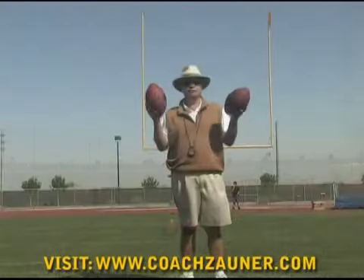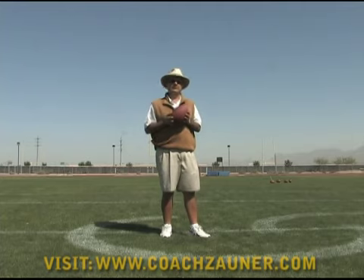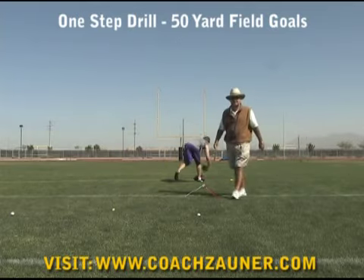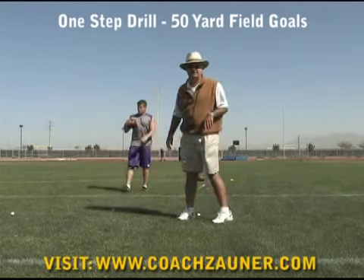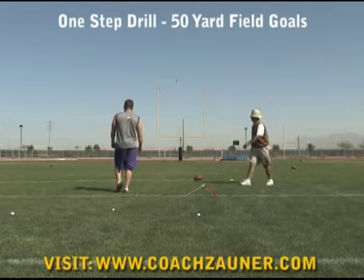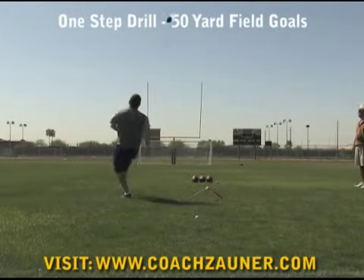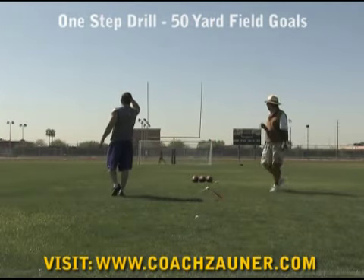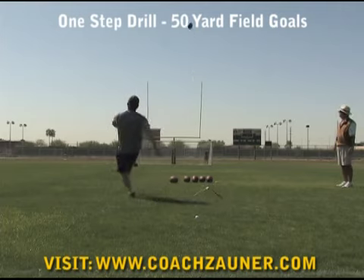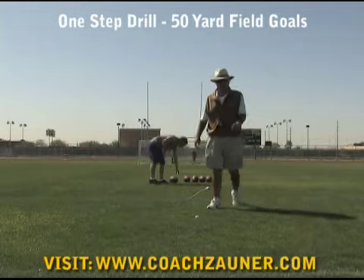During this video, we're going to use two brand new K-balls. These one-steps are from 50 yards to show length and strength. That was good, good by about four or five yards. Nice, that was good. That was good, probably about six or seven yards from 50. That was good, good by about four or five yards again.